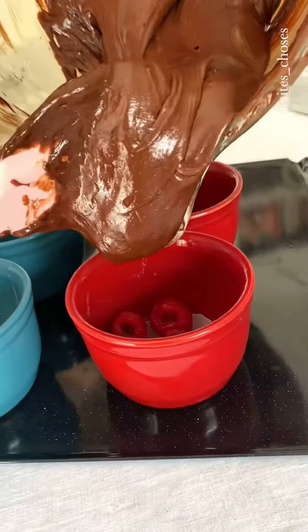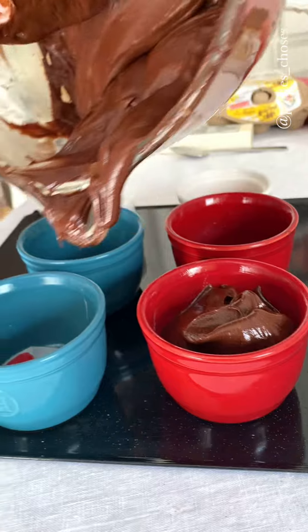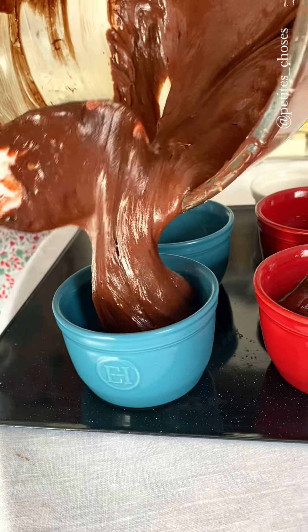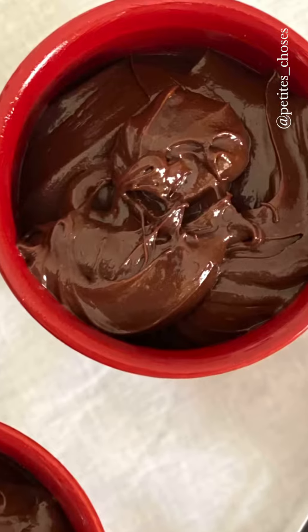My ramekins are buttered very well and they are lined with a disc in the bottom. I've also added a couple of raspberries. My oven has been preheating at 200 degrees. Make sure to have a baking tray in the oven preheating with the oven as well, and we're going to bake them for 12 to 13 minutes.